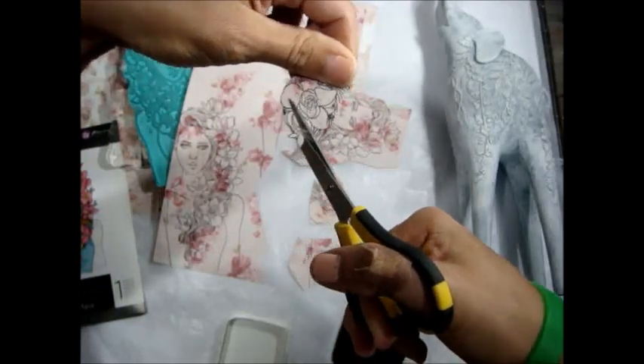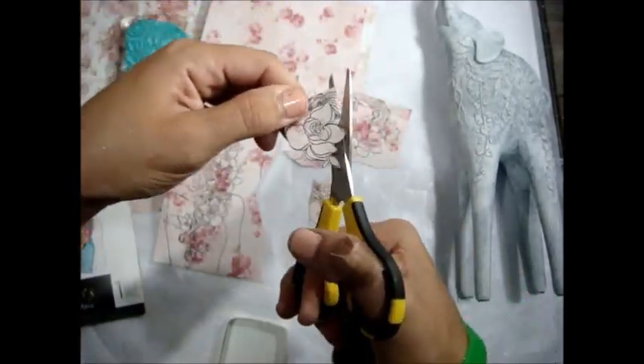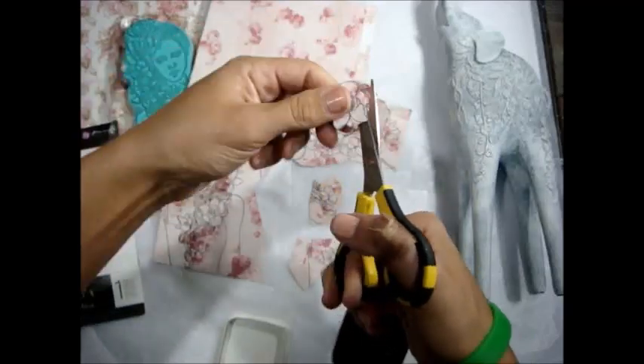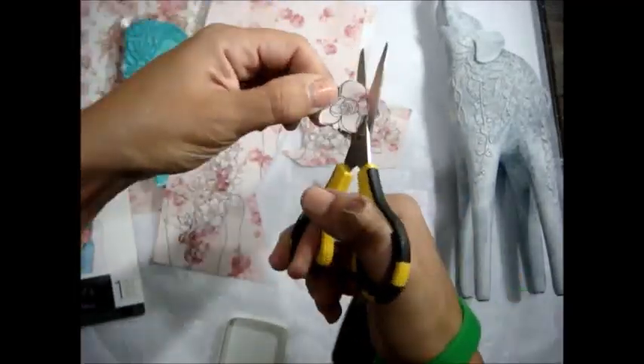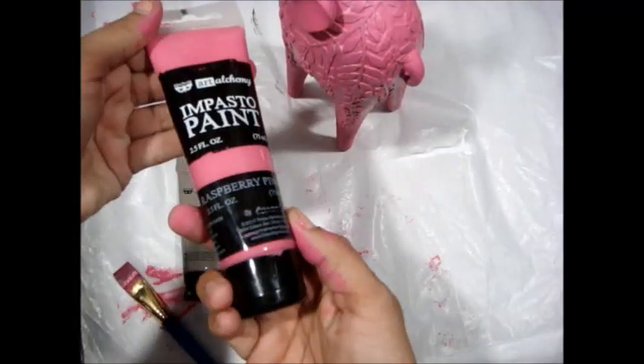I love to use these little tiny Cutter Bee scissors. You have to use good scissors, otherwise you're not going to have good results. The smaller and sharper your scissors, the better luck you're going to have. So I cut those all out.